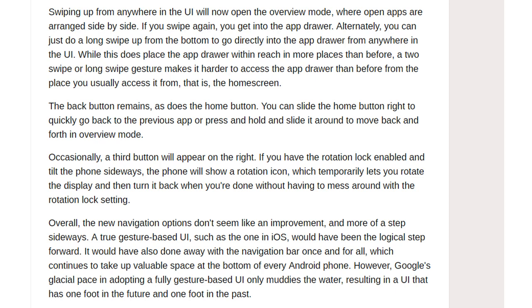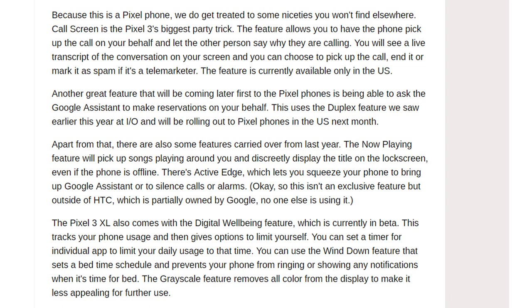Overall, the new navigation options don't seem like an improvement and feel more like a step sideways. A true gesture-based UI such as the one in iOS would have been the logical step forward — it would have also done away with the navigation bar once and for all, which continues to take up valuable space at the bottom of every Android phone. Google's glacial pace in adopting a fully gesture-based UI results in a UI that has one foot in the future and one foot in the past.